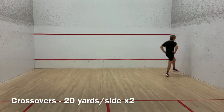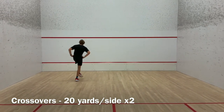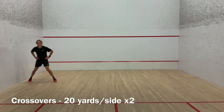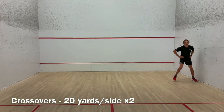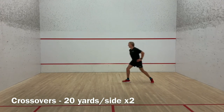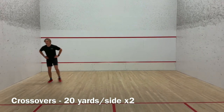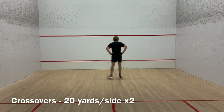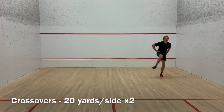Crossovers are an important agility exercise. We want to keep them slow and controlled. First, do a side shuffle for three steps, and then on the fourth step, perform a crossover. Our leading leg comes up as if we were stepping over a hurdle. Upon planting, we complete a 180-degree turn so the trailing leg becomes the leading leg. This exercise focuses on adductor activation. Try to keep the hips stacked, and don't rush the movement.